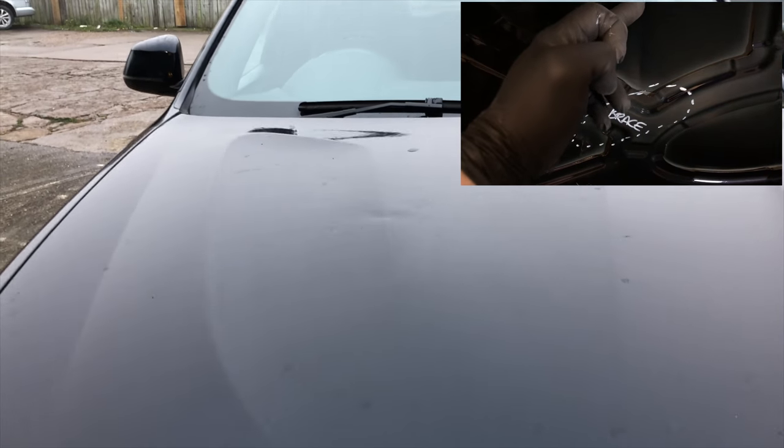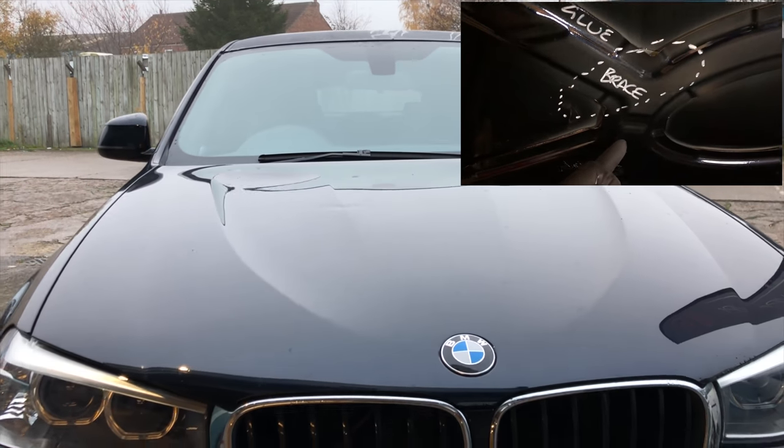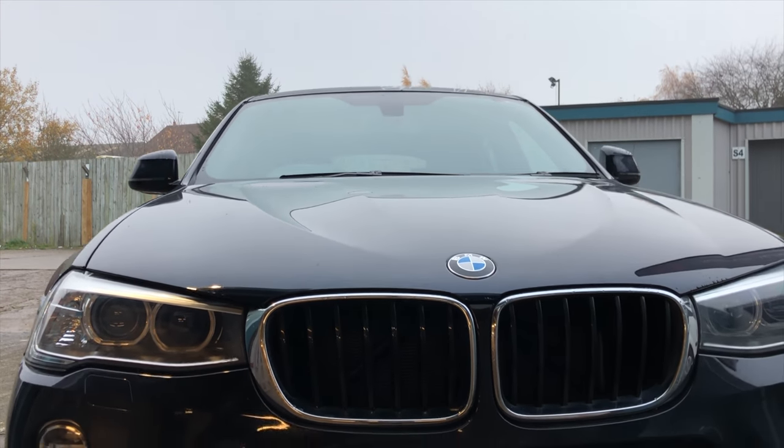So what I'm going to do is take this bonnet off, stick it on a trestle, and repair it from there.